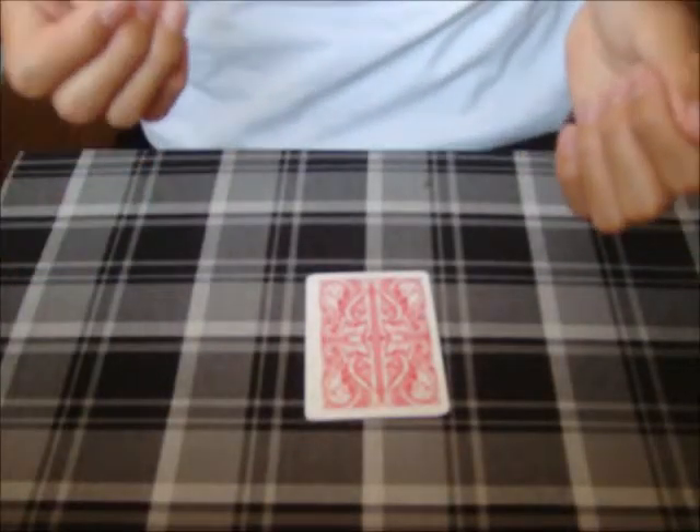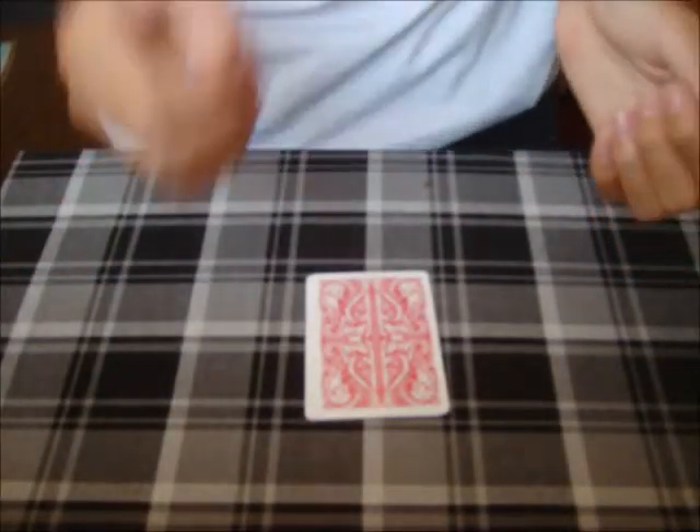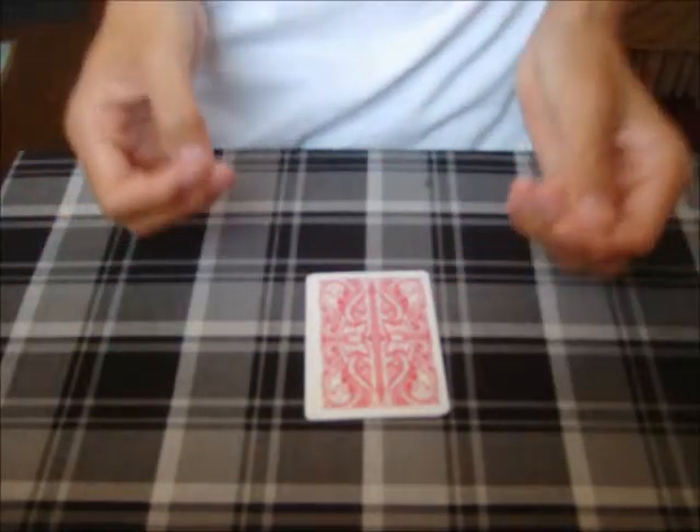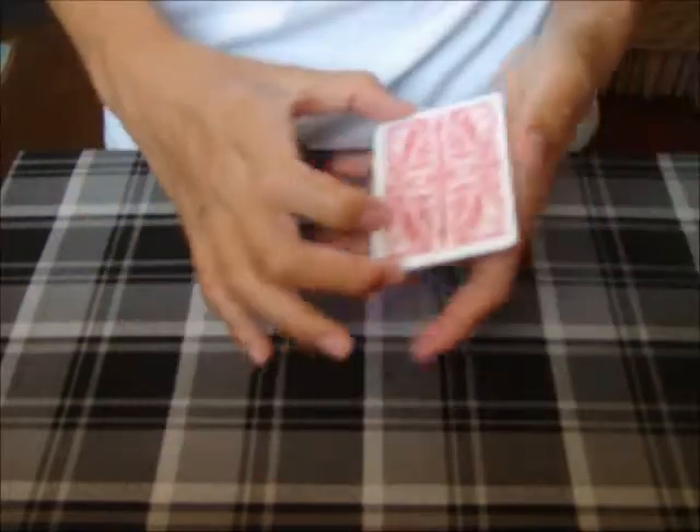Hey guys, so it's been a while since I performed an actual trick, so today I thought I'd do a very fun, simple, and easy good one, right?